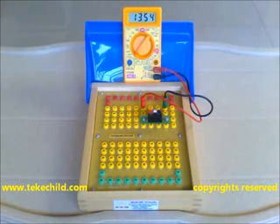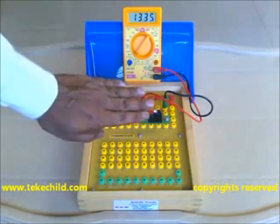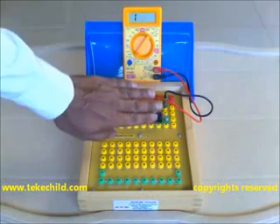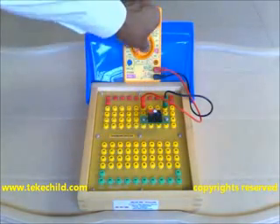Now, just move your palm close to the LER. See, the resistance increases — it is increasing to nearly 1920k. The meter goes out of range. So, switch the meter to 200k.